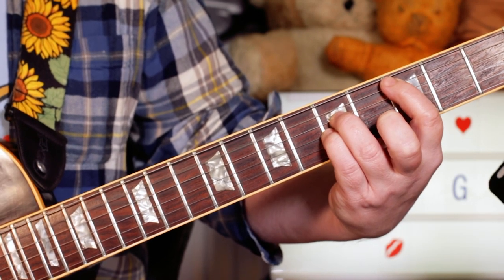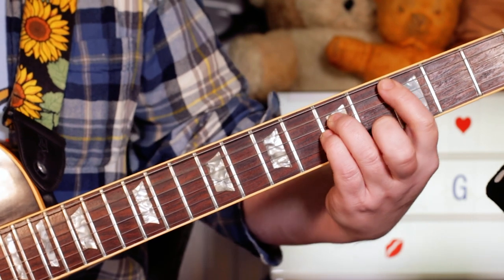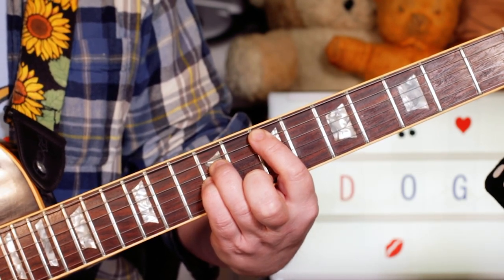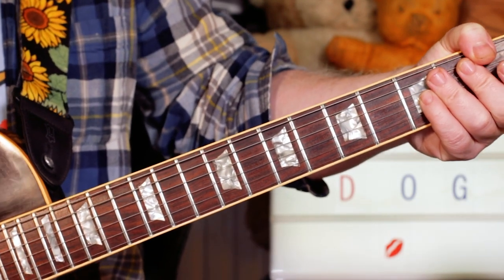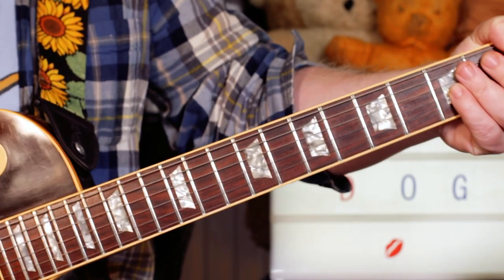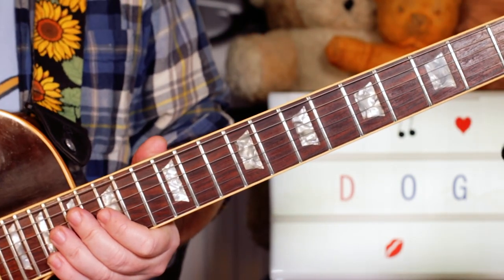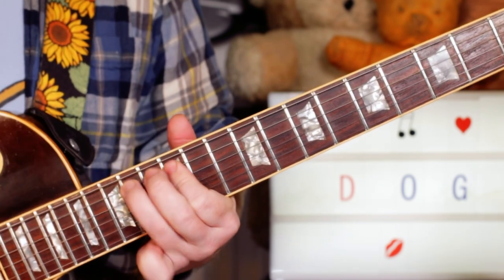Two bars of C: 3, 5, 5, 5 on the same strings. And back to E. Then just a little bit of soloing at the end — just again sort of improvising loosely around what's on the track.